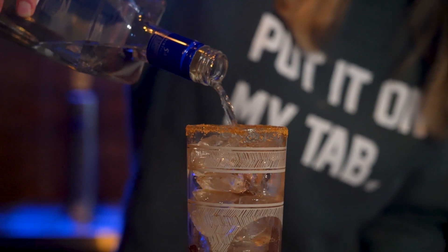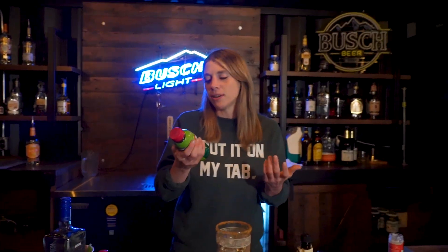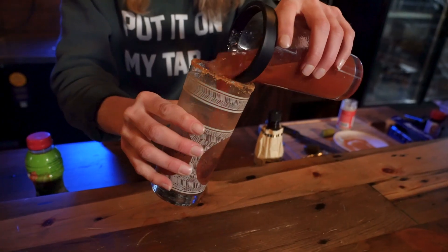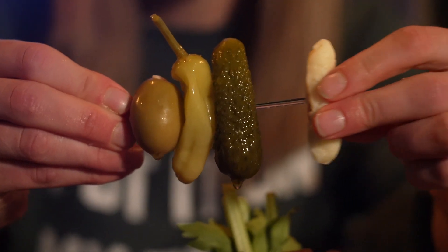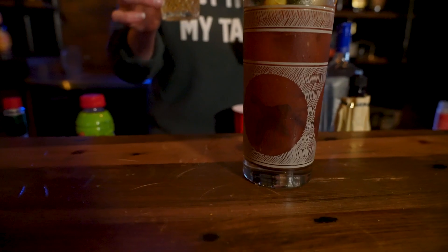Then you're going to pour in your vodka, and you measure vodka with your hangover. And then you got your tomato juice — or Clamato to make it a Caesar. Then you're just going to give her a tumble. Beautiful. It's not done yet though — you need your garnishes. Perfect. And you need your beer chaser. Now that's a perfect Bloody Mary.